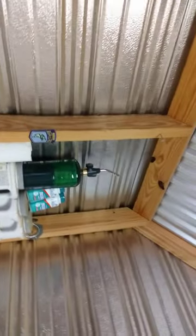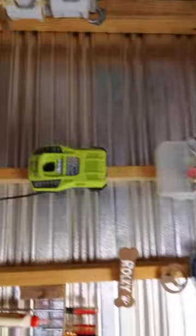I've got a torch up there that I use sometimes, and I'm recharging my stuff.